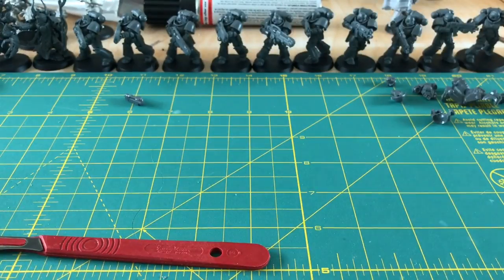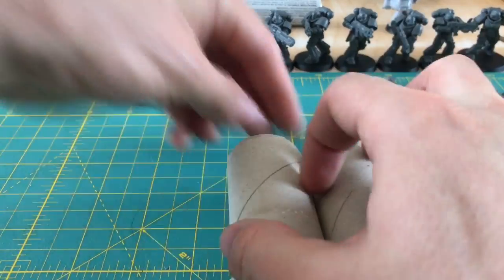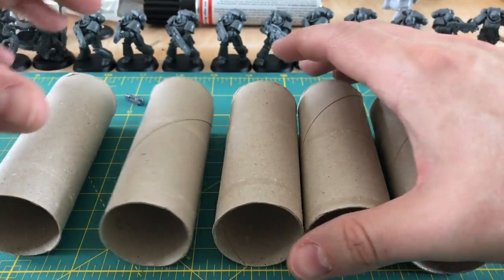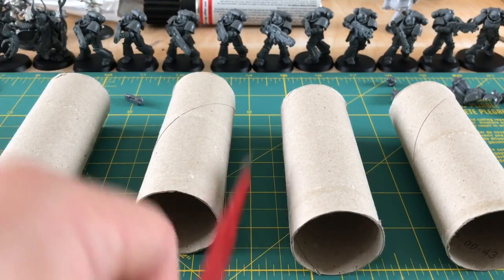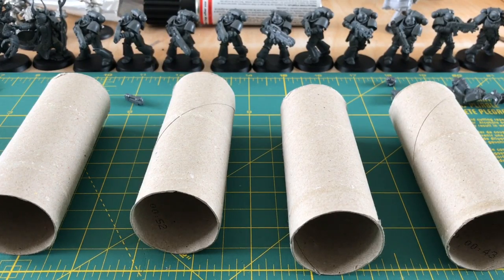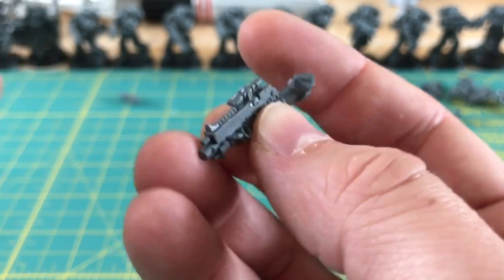Now let's move on to the Picatinny rails on the bolter. Going back to our toilet roll visualization, these rails are a slightly different proposition — there are wider spaces between them. The troughs need to stay square, and a curved needle file isn't going to leave the edges square. So I'm going to do this section with the knife. I'll start on the upper surfaces just with the file to clean off the surface expression of the mold line, similar to what I did on the plasma rails.